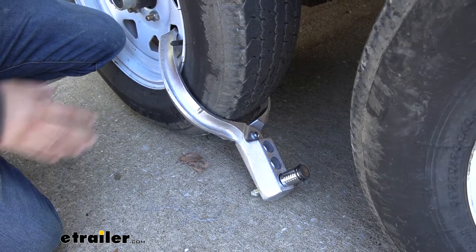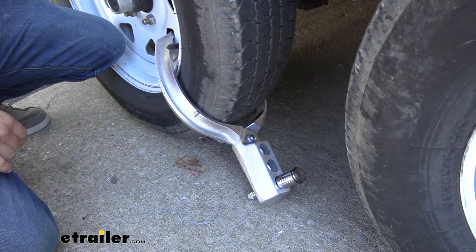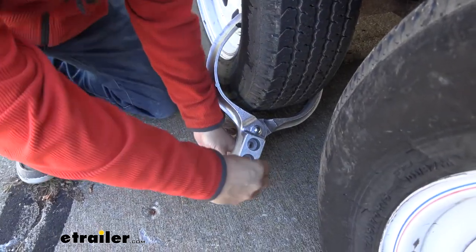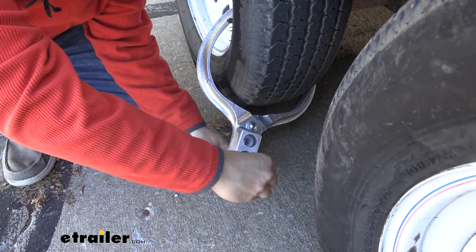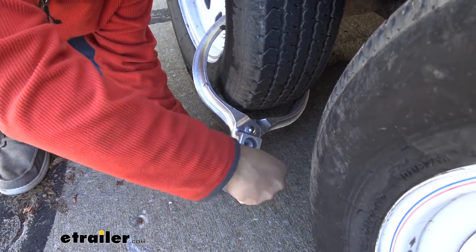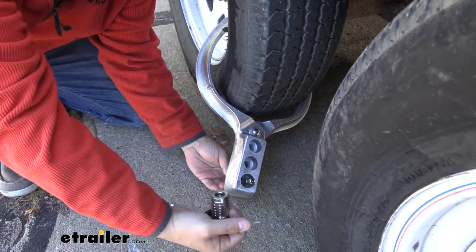As you can see, what it's really going to do is prevent this wheel from going anywhere. If someone hooks up, they're not going to be able to take off with your trailer. I'm going to take the lock off so we can take a closer look at the unit. It is a pick-proof lock — it's got to be twisted to undo it, which makes it much more difficult for someone to get in there with tools.